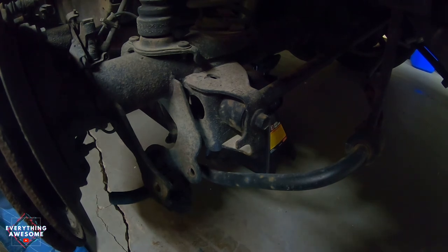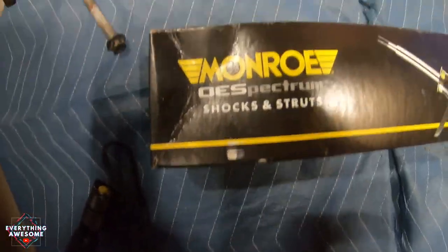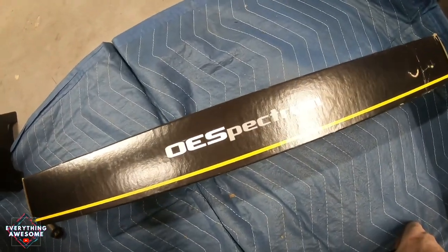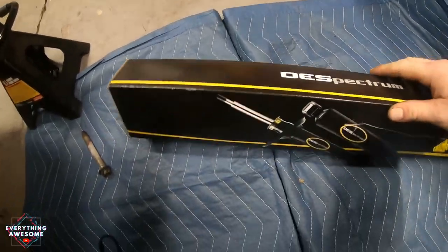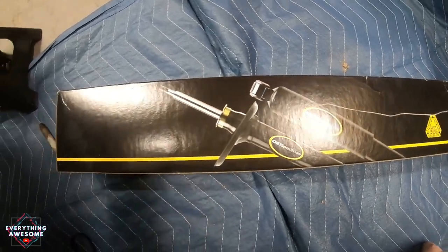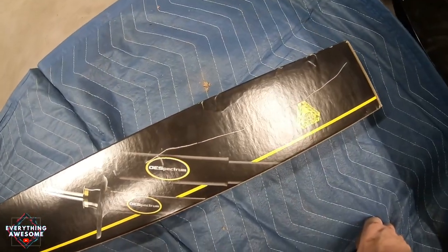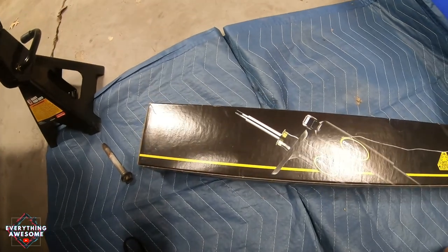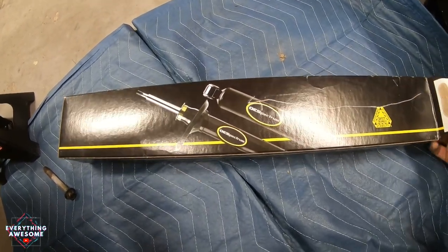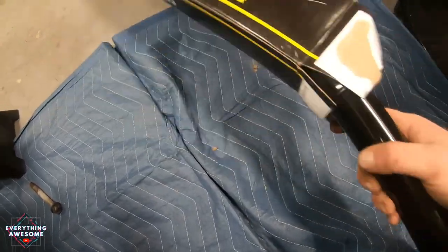I'm going to grab the new strut and bring it over. This is the strut that I'll be putting in there - it's a Monroe strut. I got this off of Amazon. I'll put a link in the description so you can check it out, but it was super affordable, really cheap. This Mustang is definitely not a show car, so it's better than old broken parts and it does the job. I actually changed the passenger side strut with a Monroe strut as a test to see the quality, and it wasn't too bad - pretty good. It does the job. Granted it's not incredible, but hey, it works.